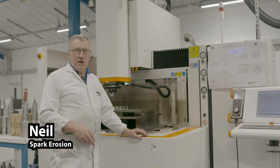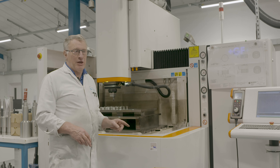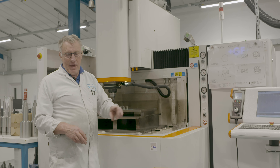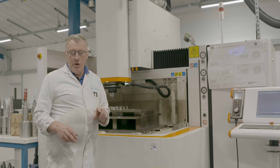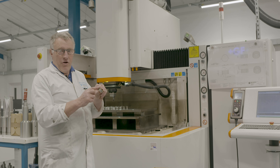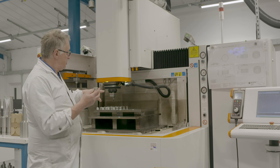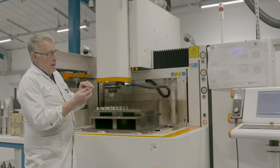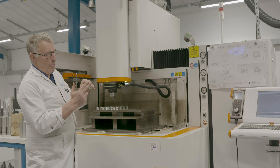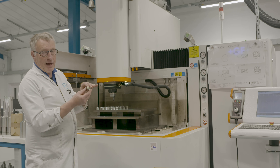My name's Neil Heyman. I'm in charge of the electrode discharge machines that you can see in the factory here. What we're doing at the moment — this is for L4R. This is a very small head and what we do is put it on the table like so and then we spark it in a series of operations around a diameter until we come up with a finished product.